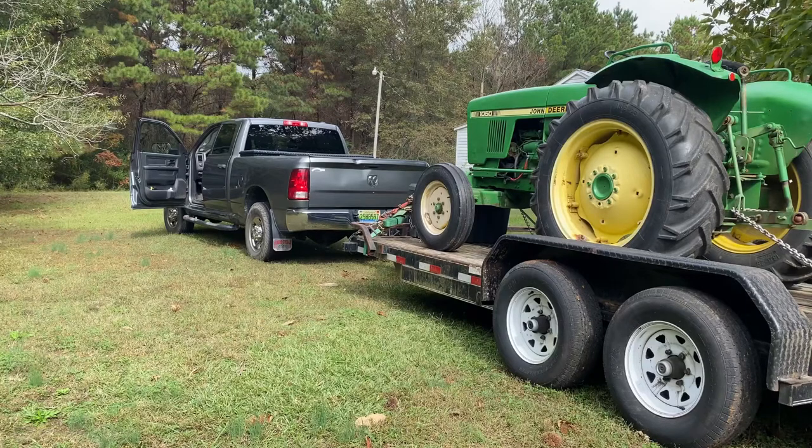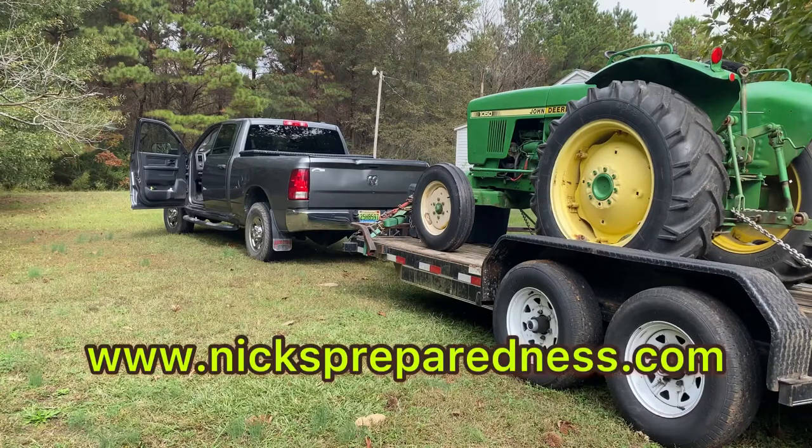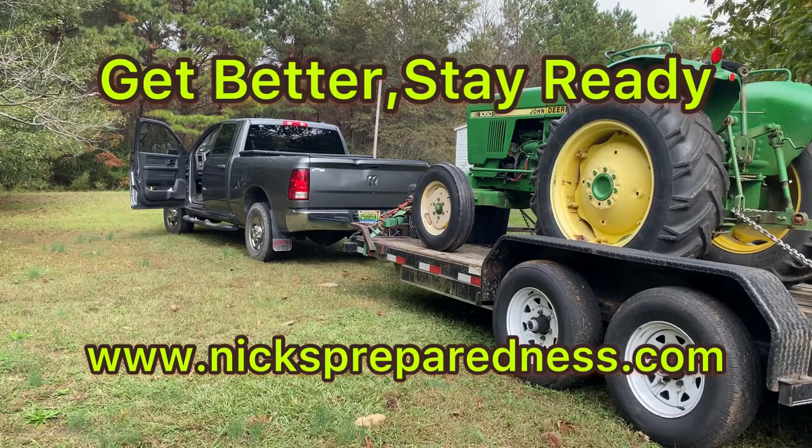Everything's tied down, it looks like I'm ready to go. I really appreciate you watching this video. If you haven't already, please click the like button, subscribe, and click the red bell in the corner so you get new videos as soon as they come out. Visit my website and blog at nixpreparedness.com — I go more in depth with a lot of these subjects there than I can in these short videos. Remember: get better and stay ready.